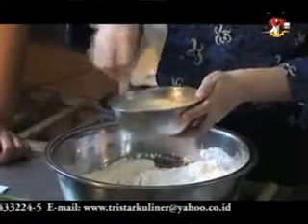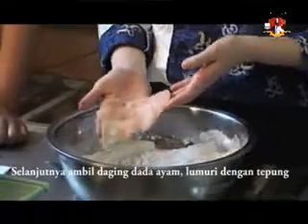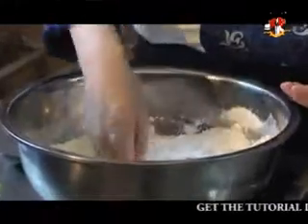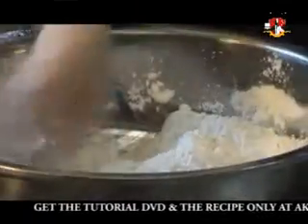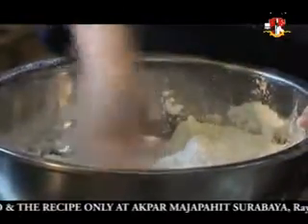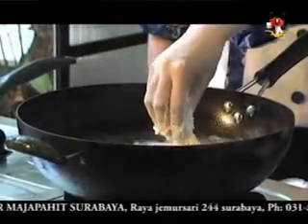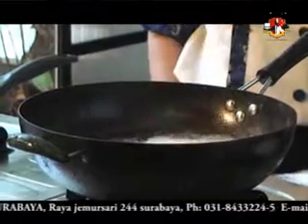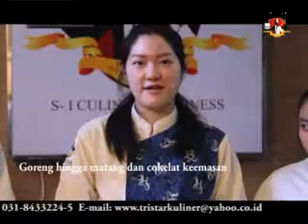Mix until everything is incorporated. Next, we are going to take our chicken and coat it with flour first. Stir until the chicken is cooked and golden brown in color.